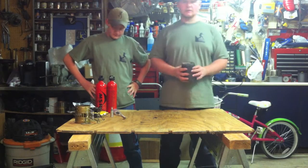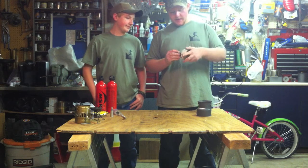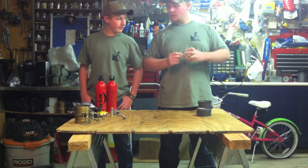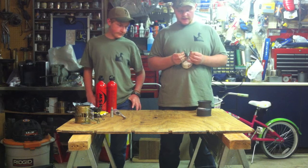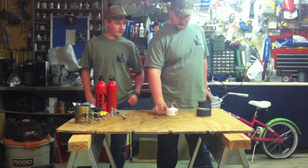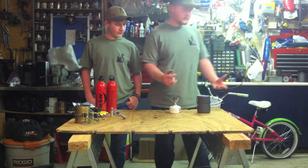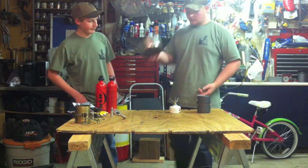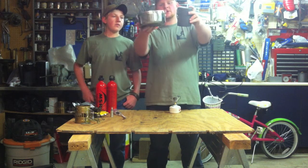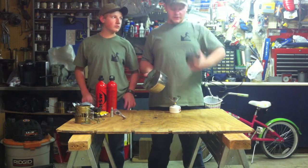Our next stove we're going to talk about is a smaller stove. This stove is the Snowpeak Gigapower stove. And unlike the Dragonfly which I just talked about, this stove is an isobutane canister stove. There are several advantages of an isobutane canister stove. Let's just compare it in size to the Dragonfly here — this is what you're carrying with the Snowpeak, and this is what you're carrying with the Dragonfly. Definite size advantage, and if you're a microgram counter backpacking, you definitely want to go with one of these.